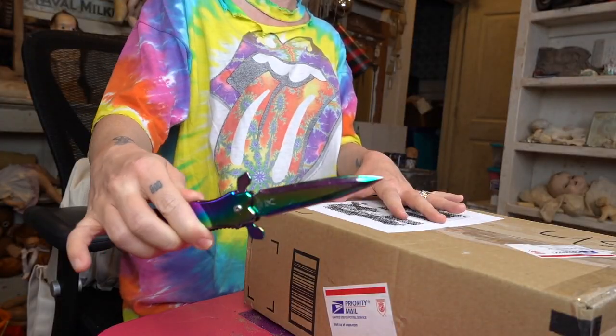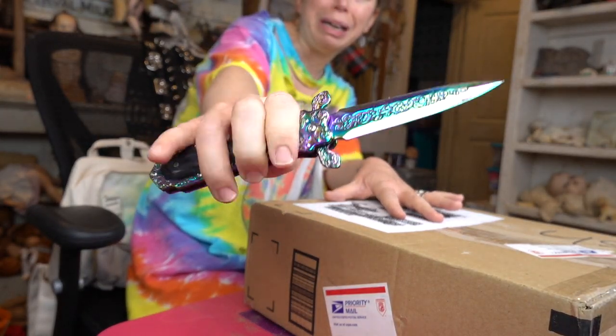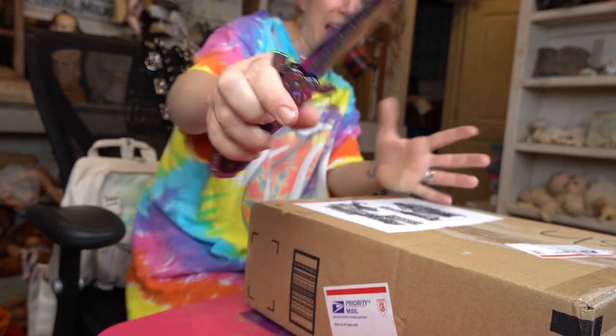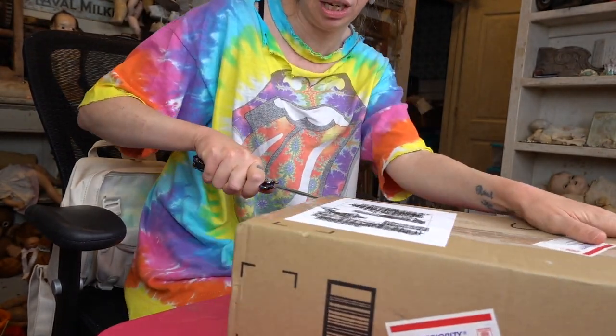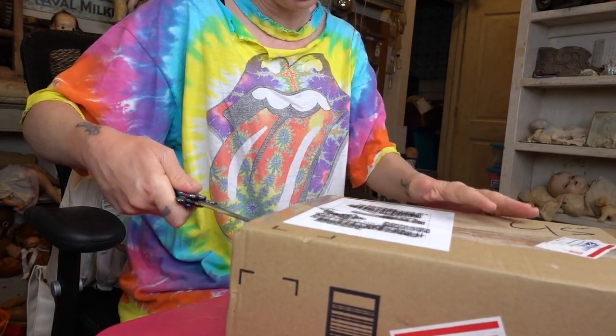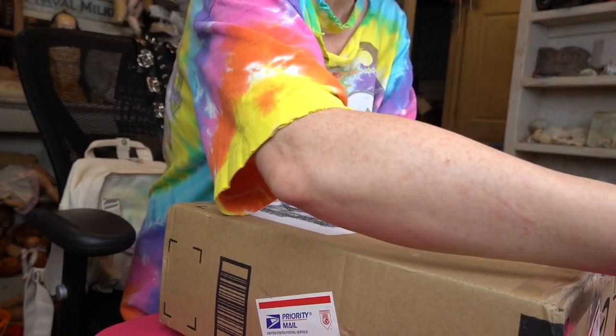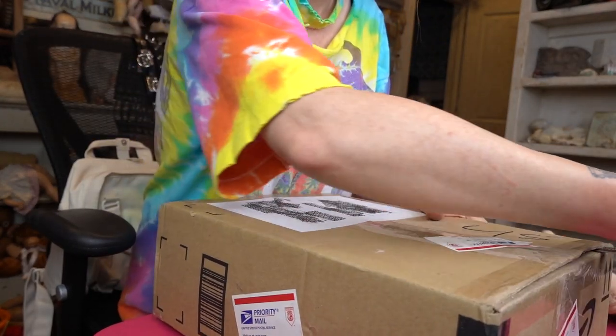I don't know — let's find out! Let's slice and dice. I've got this extremely dull knife but it looks so pretty. So not that functional — look, you guys! Okay, now it's just slicing the tape perfectly. Thanks for making me look really stupid.